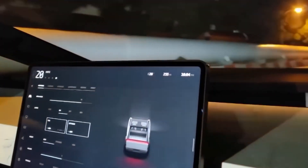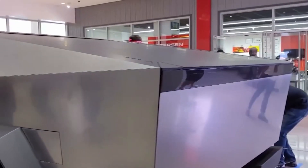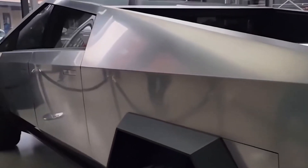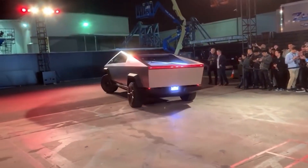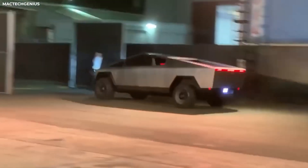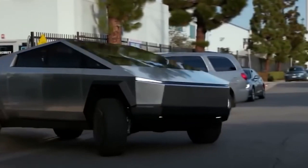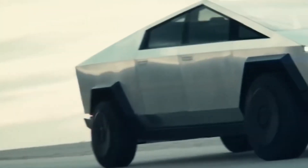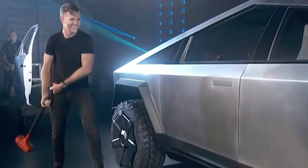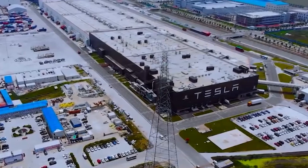So there you have it. The Cybertruck isn't just a vehicle — it's a statement. From the ultra-tough stainless steel body to the groundbreaking gigacasting process and the powerful electric motor, this truck is all about innovation. It's not just about building something that looks cool, it's about rethinking how vehicles are made, and Tesla is leading the way. Whether you love it for its futuristic design, its insane durability, or its cutting-edge technology, one thing's for sure: the Cybertruck is changing the game. It's proof that the future is here — bold, tough, and insanely smart.